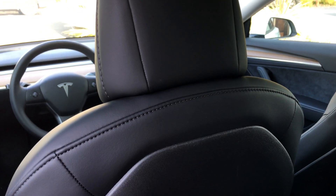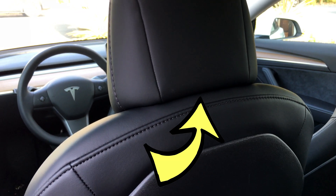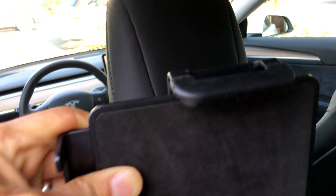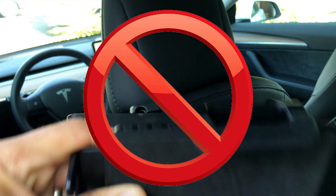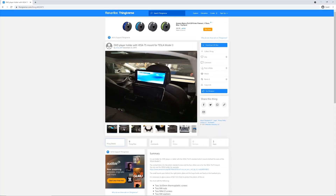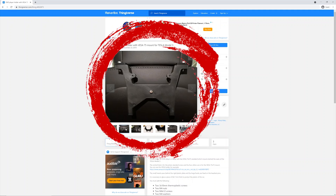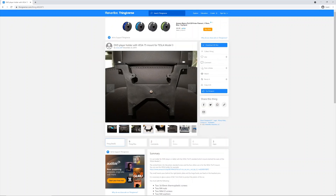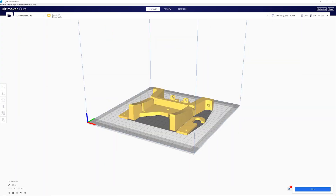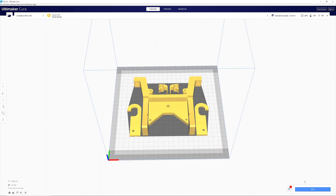Like I mentioned before, it's not easy with a Tesla because there isn't any room under the headrest to attach a normal rear seat tablet mount. After searching online and not finding a good option, we went to Thingiverse and found this! What's good about this mount is that it supports the VESA 75 standard. That means all we have to do is search online for any mount — it doesn't have to be the Tesla-specific mount, just one that fits the VESA 75 measurement.